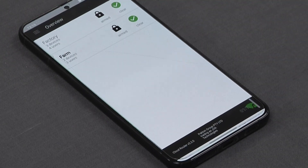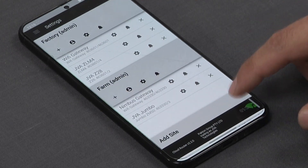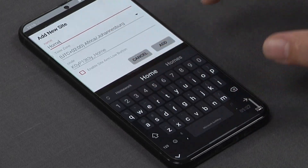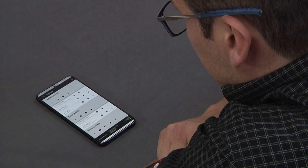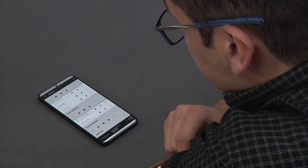Let's now go to add a new site. I'd like to add my home onto my JVA app. Once the profile has been created it comes with the various icons.